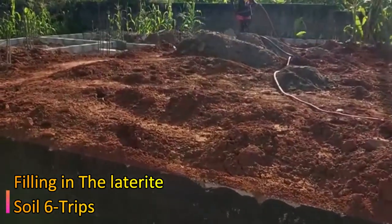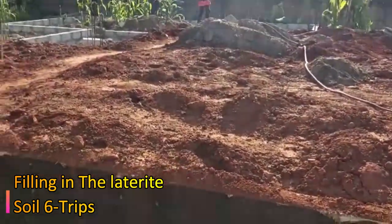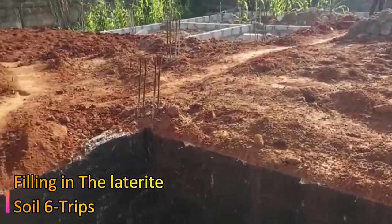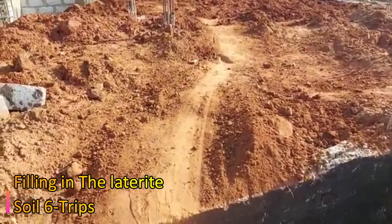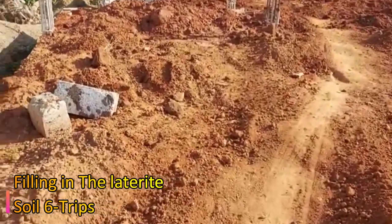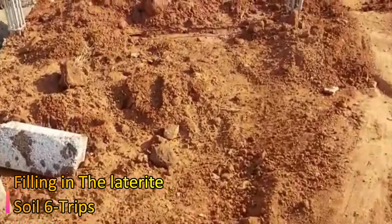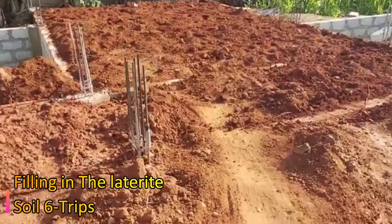Episode four will cover the oversight concrete casting, ground beams, plumbing work, DPM, and the filling in of the laterite — all costs will be presented there. This is episode three of the five-bedroom house we are building for our subscriber, Mr. James.